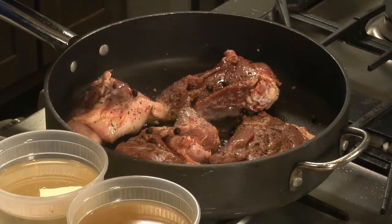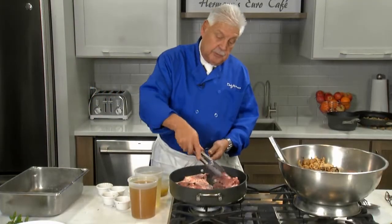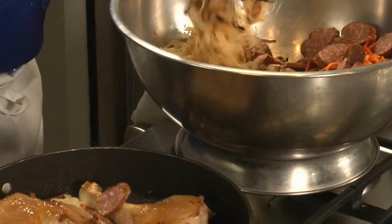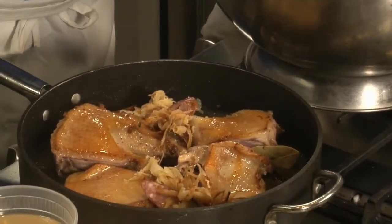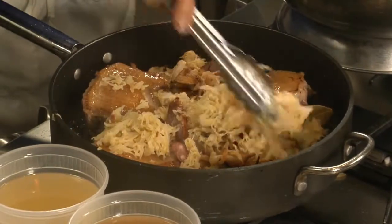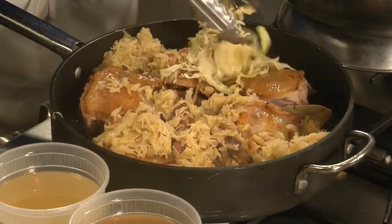Now remember, we have to braise this for four hours. First of all, I want you to brown it a little bit. We are adding our sausage, we are adding our sautéed onions — I pre-sautéed them a little bit. Of course, the sauerkraut. A little raw cabbage.